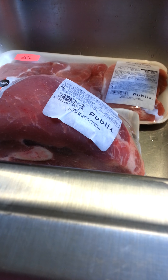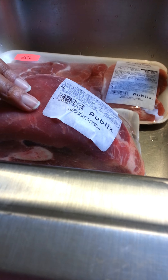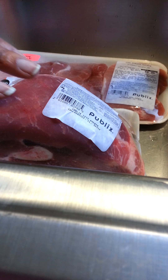I'm getting ready to cook. I'm going to cook a half picnic — half fresh picnic. It's pretty much a pork roast with the bone in and some pork sirloin cutlets. And what I'm going to do now is clean it.